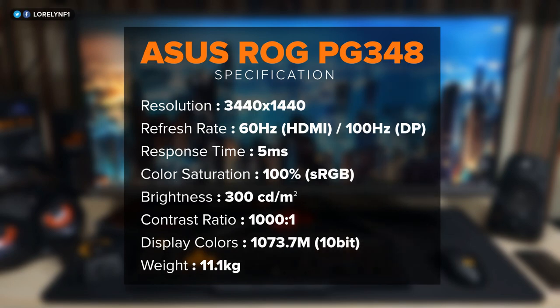Starting with the specs, this is a 34-inch curved ultra-wide IPS monitor with a resolution of 3440 by 1440 at 75Hz, and it can be overclocked up to 100Hz with NVIDIA G-Sync. 100Hz and 1440 resolution — how cool is that?